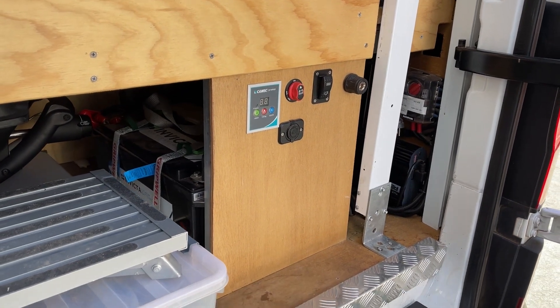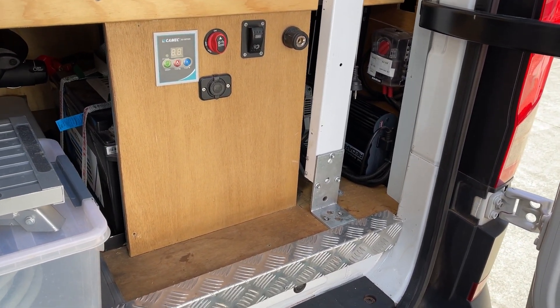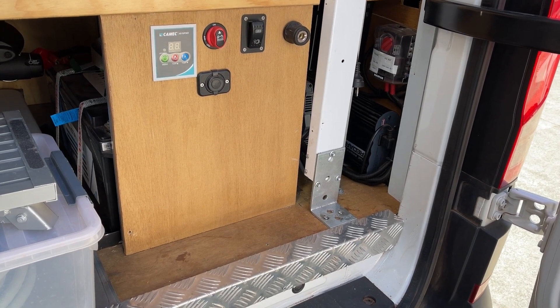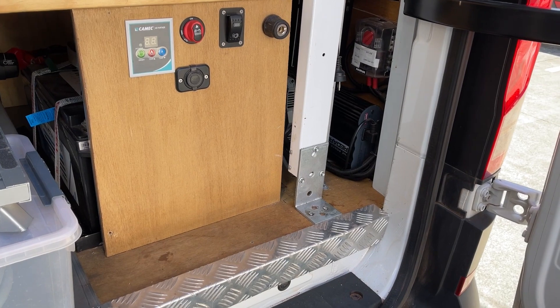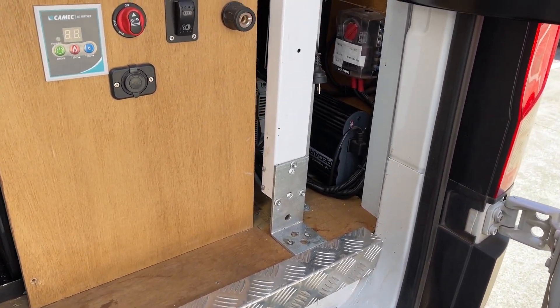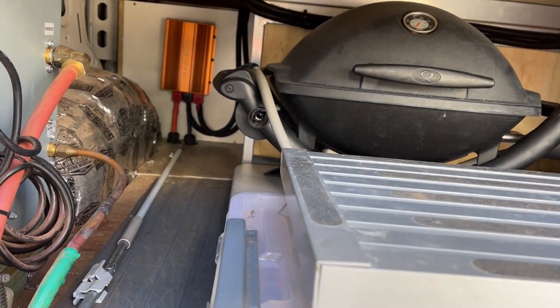So he's got a system in the back here — it's quite a trustworthy RedArc system — but it's just not charging enough on the long run. It fades; just not getting enough DC-to-DC power out of it at all. Went for five hours and it hardly moved the needle. It is a smart alternator, and the installer told him there was an issue because of that.